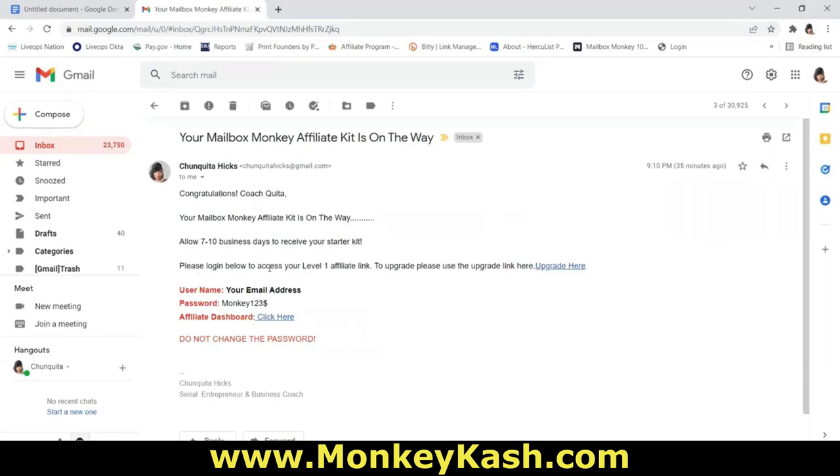The email will tell you to log in to access your level one affiliate link, and there will be an upgrade link if you want to upgrade. This email will also have your username and password to the affiliate dashboard. Your username is always your email address, and the password is always Monkey123$ — that's 'Monkey' with a capital M, 1-2-3, dollar sign. Please do not change your password, as we need to access your affiliate back office for upgrades and to add team members.